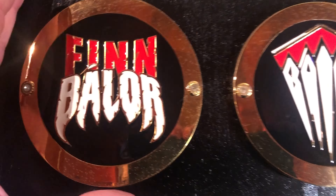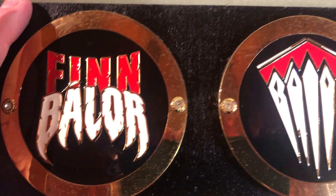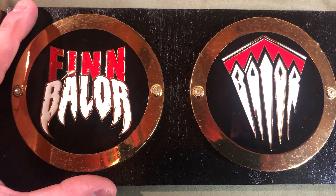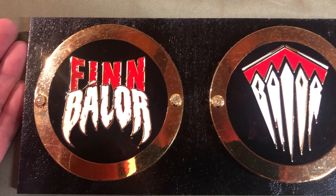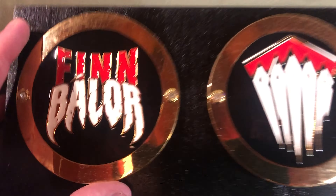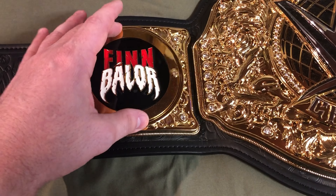Next up, we've got Finn Balor. If you look at these, these are cool looking side plates. A lot of them are similar — the ones you've seen so far, AJ Styles, Brock Lesnar, and The Undertaker — their side plates are identical. But every once in a while you get a wrestler who has two different side plates. This one, of course, says his name. This is before he was in Judgment Day and I'm guessing this won't fit in perfectly. Hey, I'm right.